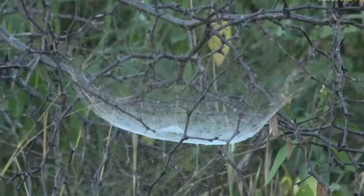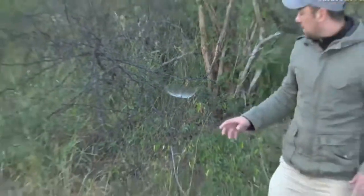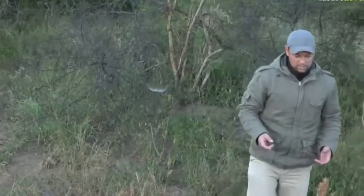What happens also is you get a bit of moisture caught on the spider web this time in the morning, and you can see it quite clearly.